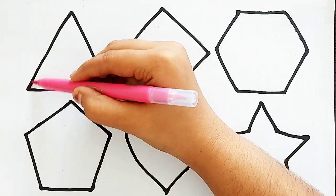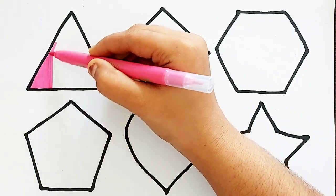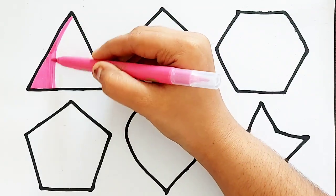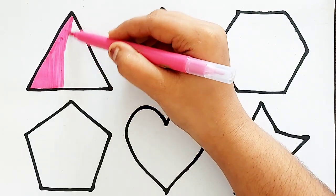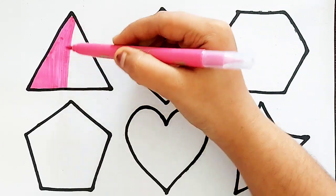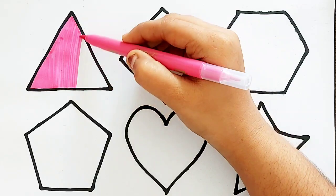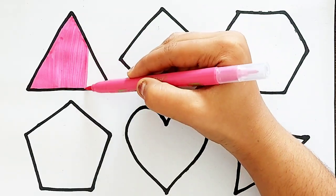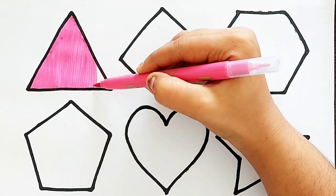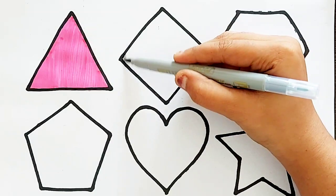Pink Color. Triangle. Pink Color. Triangle. Brown Color.